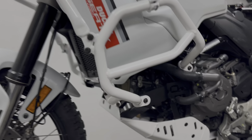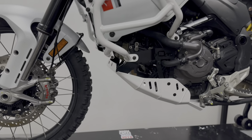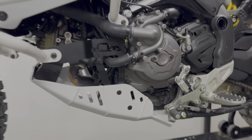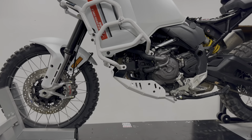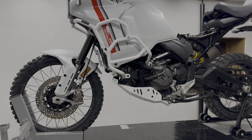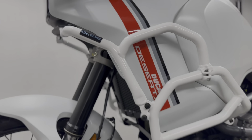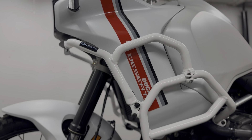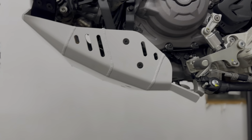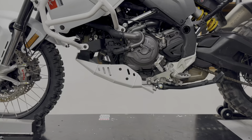This is the full protection combo, which we're going to name the Ultimate Protection Combo. It consists of the crash bars — upper and lower together — and the skid plate itself. Should you have any questions, leave us a comment, email us at info@outbackmotortec.com, or call 877-931-3636. Thanks for watching!